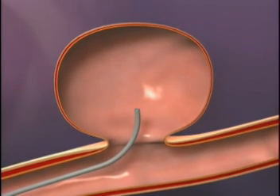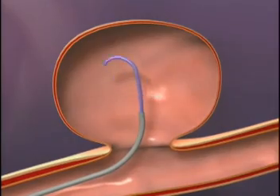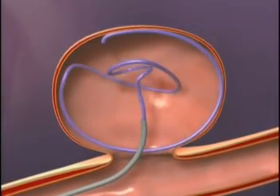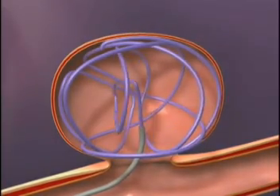The first Matrix 3D shaped coil is placed into the aneurysm through the microcatheter. The Matrix 3D coil deploys into a complex basket as the alternating small and large omega shaped loops are delivered into the aneurysm.